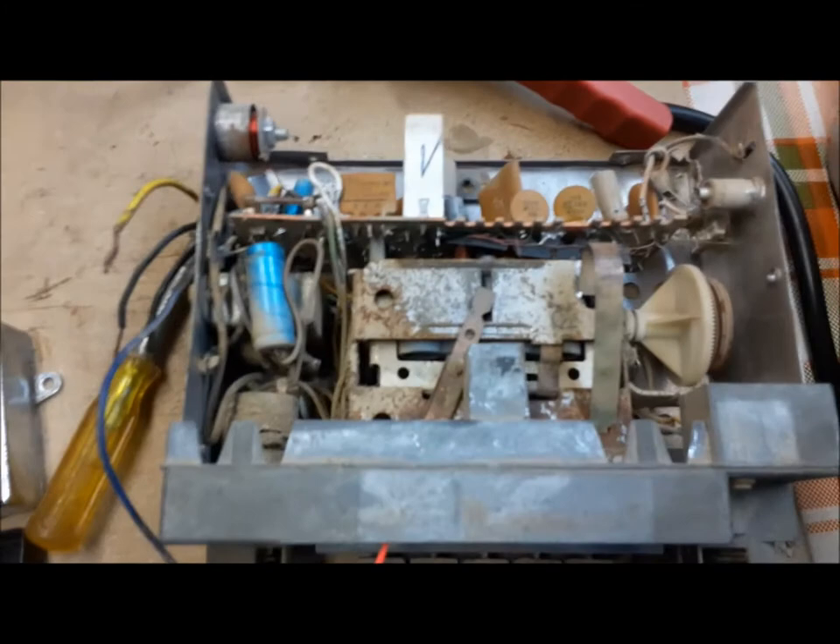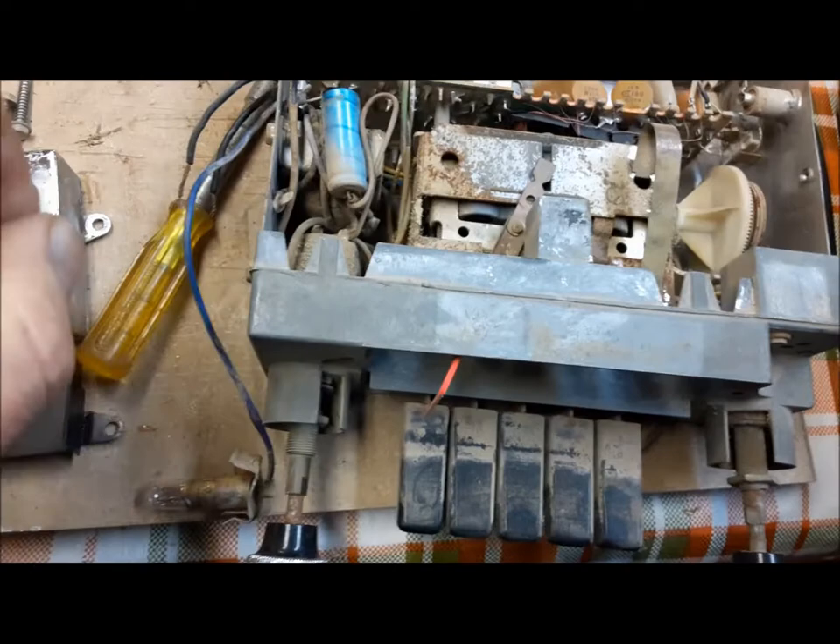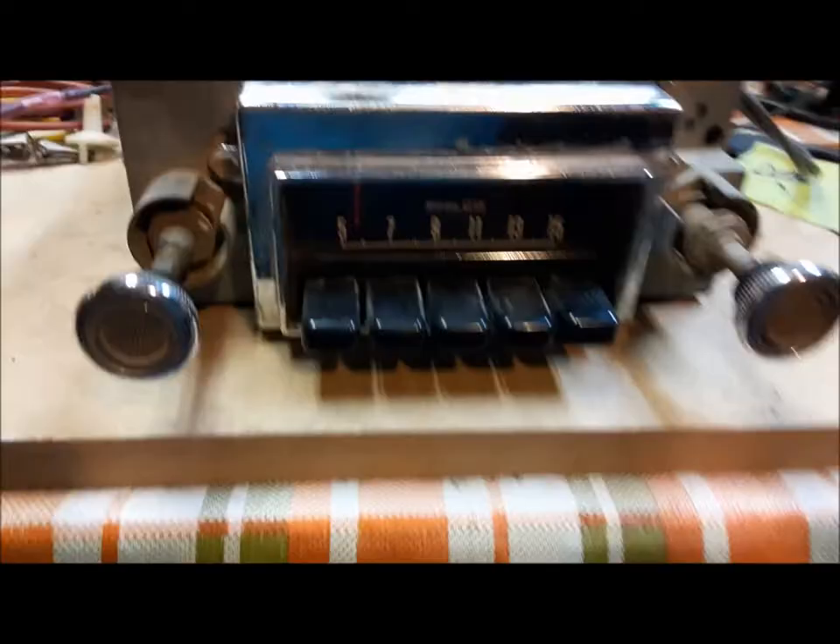So what we'll do with it — this came from somewhere, either a desert state or western Canada maybe, where there's a lot of dust and sand and stuff. It was a mess inside. I blew a lot of the dust and crap out of it. We're going to go ahead now and clean these buttons up, lubricate the mechanism and see if we can get the push buttons working. Because this one's like the last one — the radio works great but the push buttons are all stuck.